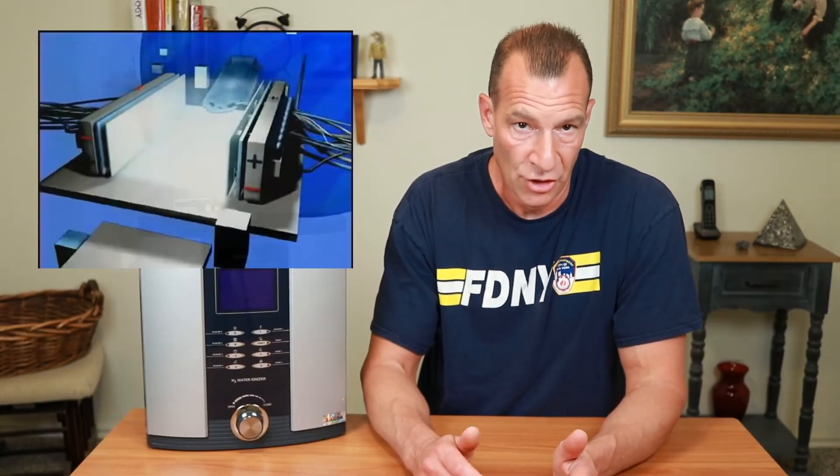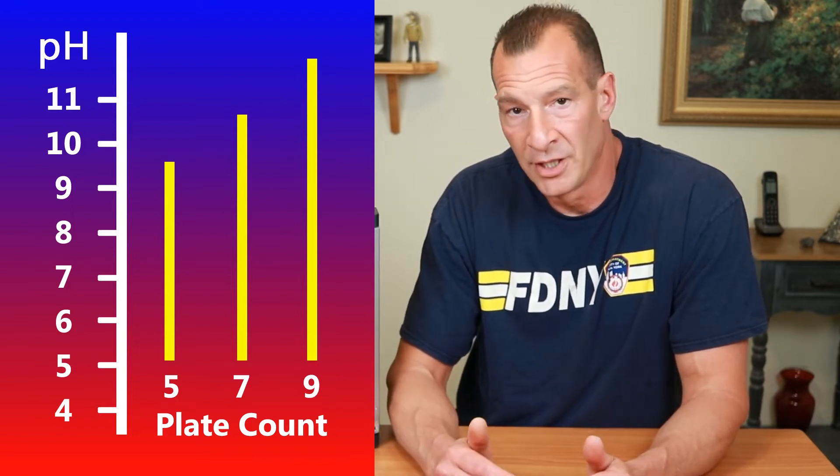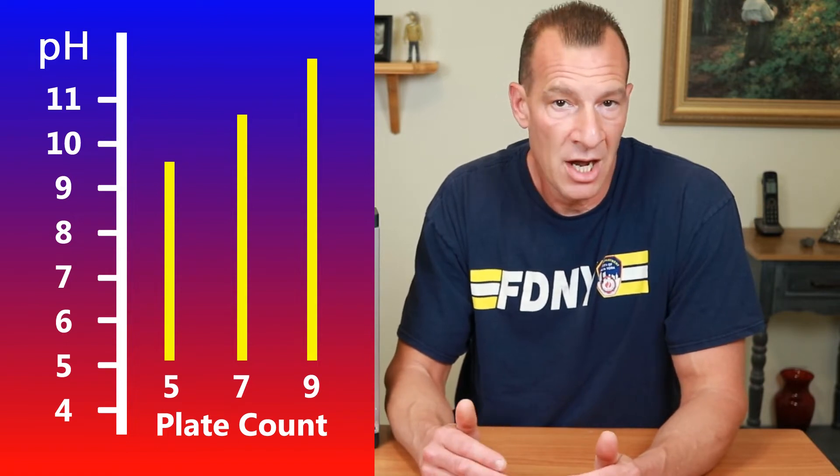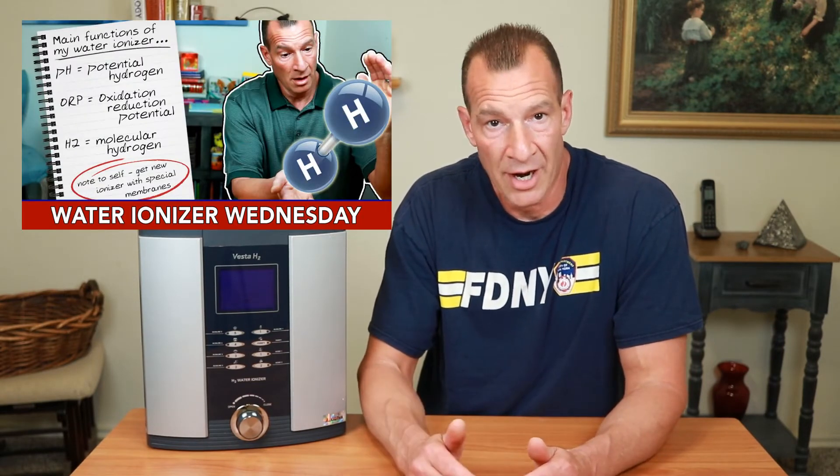A water ionizer converts regular tap water into alkaline water and acidic water through a process of electrolysis. The ionization chamber responsible for converting the water consists of oppositely charged plates — one plate is negatively charged and the next is positively charged, just like a magnet except with electricity running through it. As the water passes over these plates, it is separated into two distinct streams: one alkaline and one acidic. I'll post a link to a video that explains pH, ORP, and molecular hydrogen in much more detail.